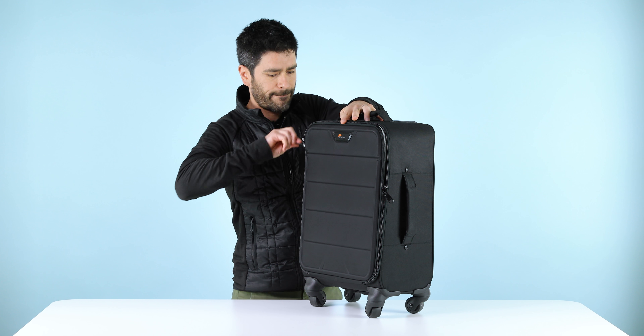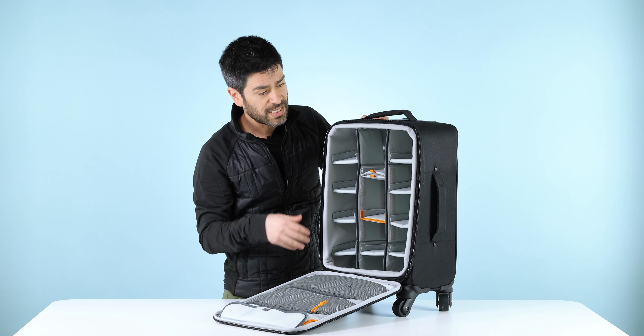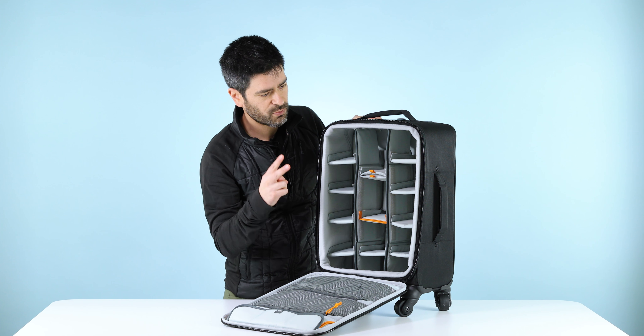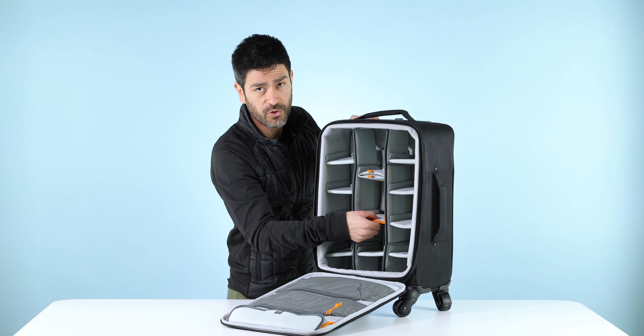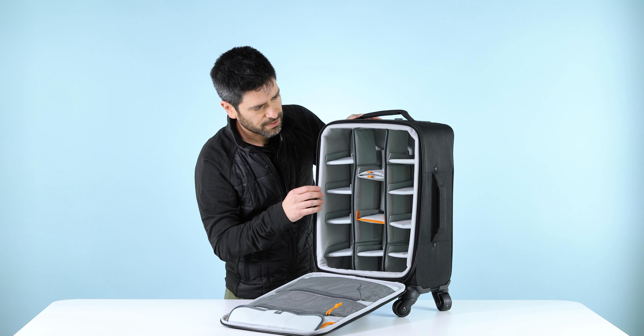Inside the bag, you'll find our standard two-rail system, and then a series of basic dividers, as well as two special dividers. This is an extra reinforced divider for big lenses, and this is a pocketed divider for stashing small items.